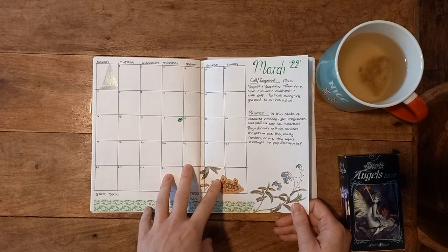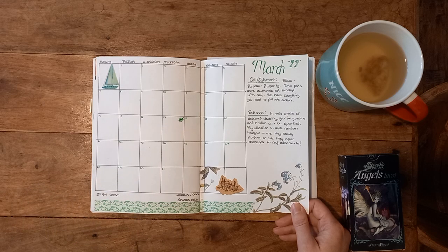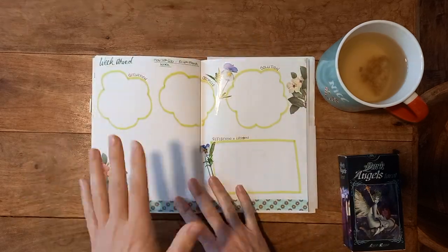Why green for March? Because I am half Irish. St. Patrick's Day is a massive part of my upbringing, and still a day that I do celebrate, although with a slightly different connotation now. Since I've learned a bit more about St. Patrick's, it's a bit different as to what I do.